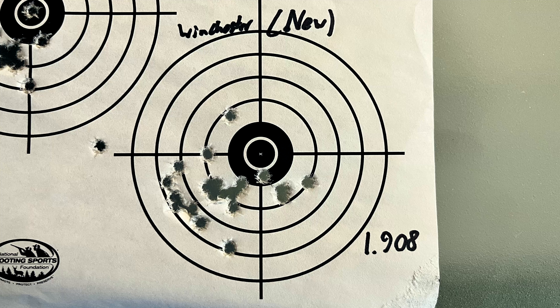Here's where Winchester comes in and ruins that theory that was looking so good in the first half. We'll just go ahead and ignore that flyer all the way out there to the left — I definitely pulled that one. But even ignoring that, we still have a 1.908 inch group, which is in fact worse than the 1.7 or so that we got with the older ones. So that kind of throws our theory out the window.